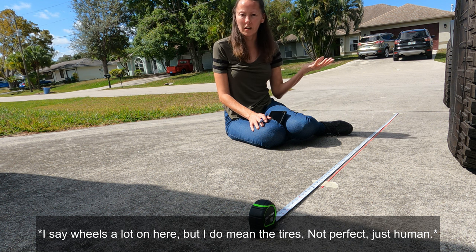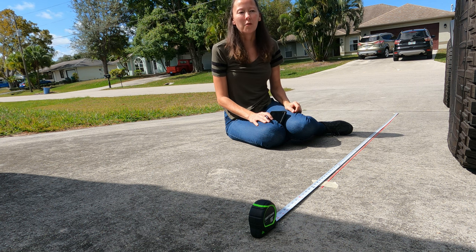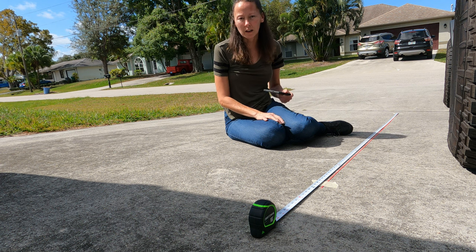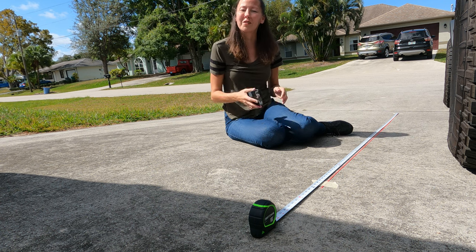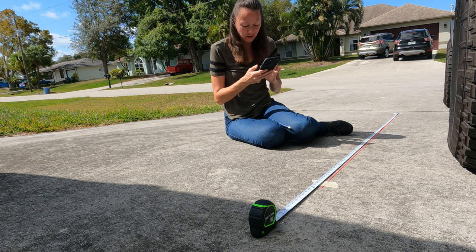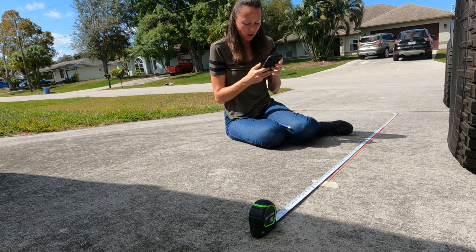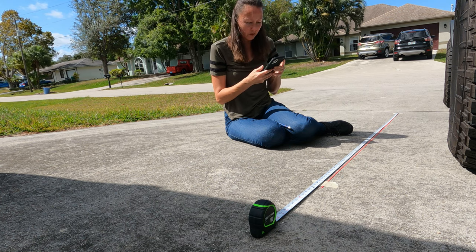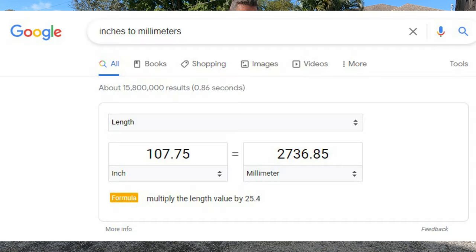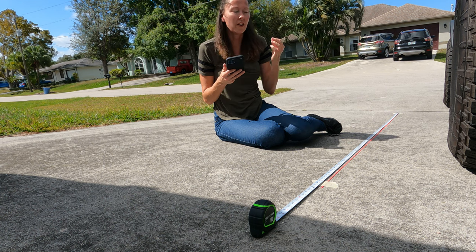The FORScan is asking for millimeters, so now you've got to convert inches to millimeters. We didn't have Google back then, but we have Google now — you're so lucky. Go to your phone, go to Google, type 'inches to millimeter' in the search bar. This tire in millimeters is 2,736.85.